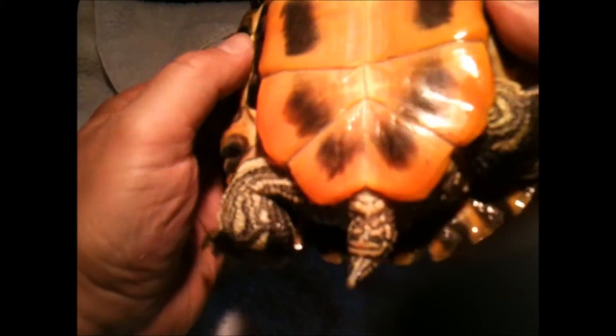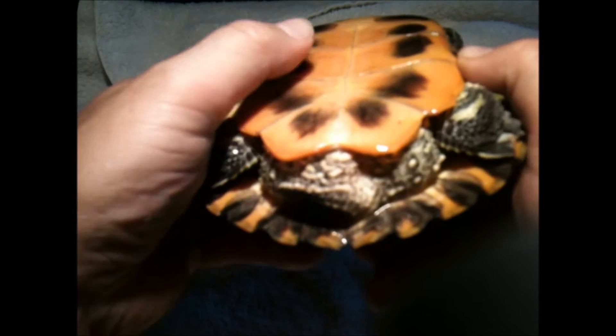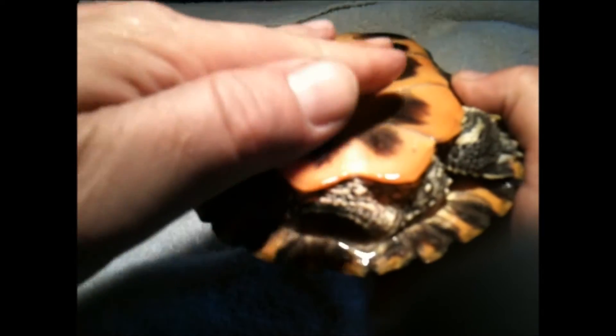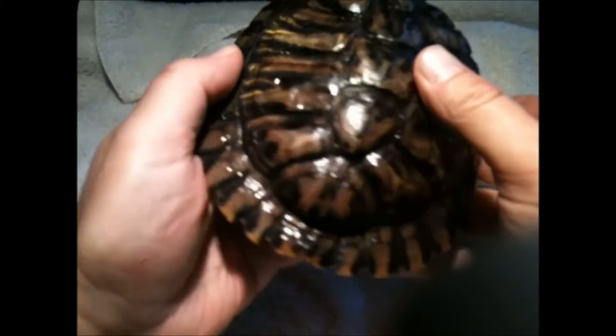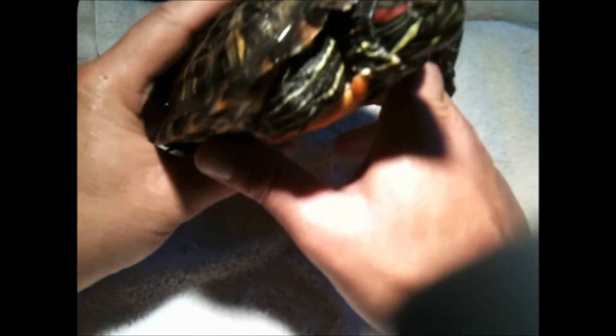One more thing: a concave bottom. So it's not flat — it actually dips in the middle. Those are three traits that are definitely key in finding the sex of your turtle. It's feeding time, so she's quite feisty right now, but I'll show you the male and we can see the difference.